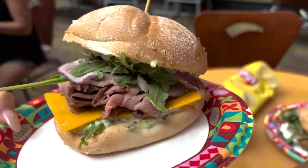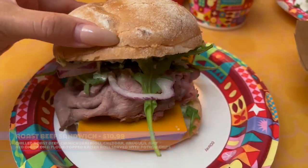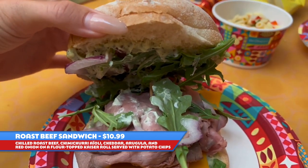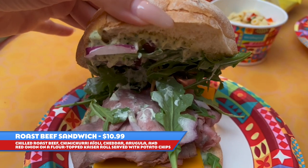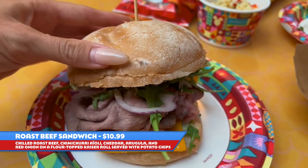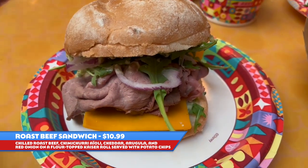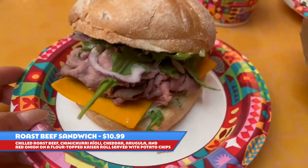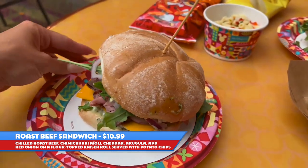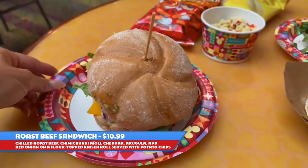Here's the roast beef sandwich. There is a spread in there — I think it's a mayo spread, though she wasn't exactly sure when I asked and there's no display board right now. It has roast beef, red onion, cheddar, and arugula, and it's a pretty decent size. This one is $10.99.